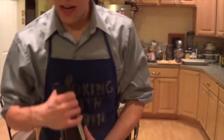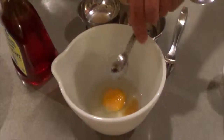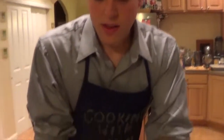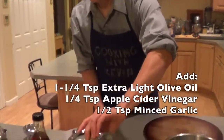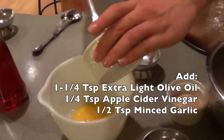We'll head to the egg mixture, and we're going to add one teaspoon of agave nectar. I choose agave nectar because it's sweeter than sugar but it's half the glucose, and you don't have to use as much of it. I'm going to beat it in with the egg, then add one and a quarter teaspoons of extra light olive oil, a half teaspoon of apple cider vinegar, and one half teaspoon of minced garlic.